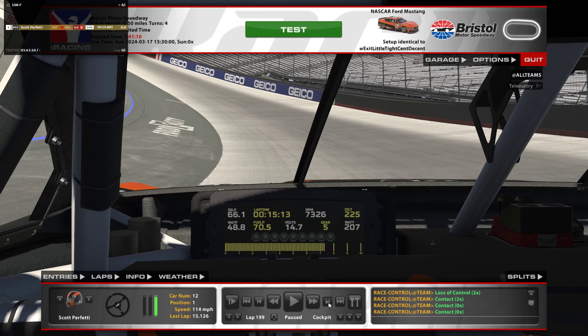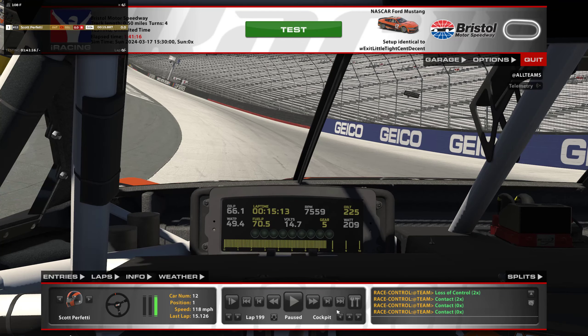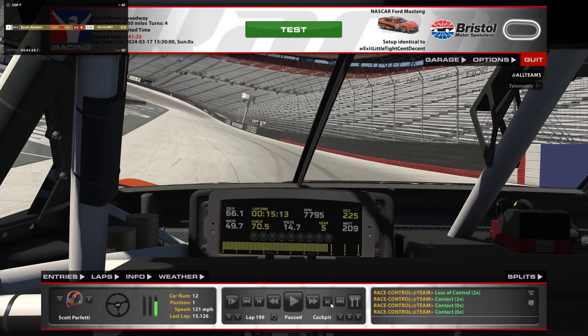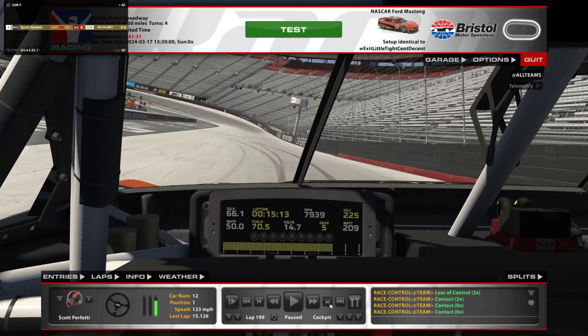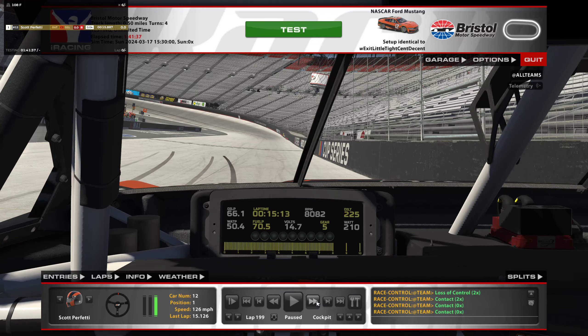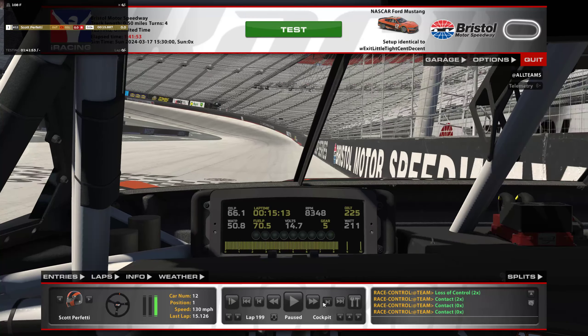The thing about turn four is it's so much different than turn two — this turn seems to be a lot more slick. In turn two you can really carry the throttle off well, but here in turn four it just wants to slip. See how I'm already at 80% — I'm already fighting it just a little bit on exit. If it's slippery too many laps in a row, you're gonna burn that right rear and it's just gonna be impossible to recover from. You'll just have to run some slow laps to get through it. But those are the laps at Bristol.